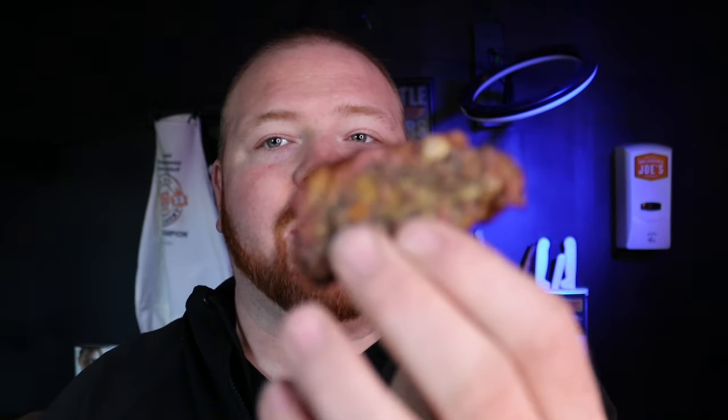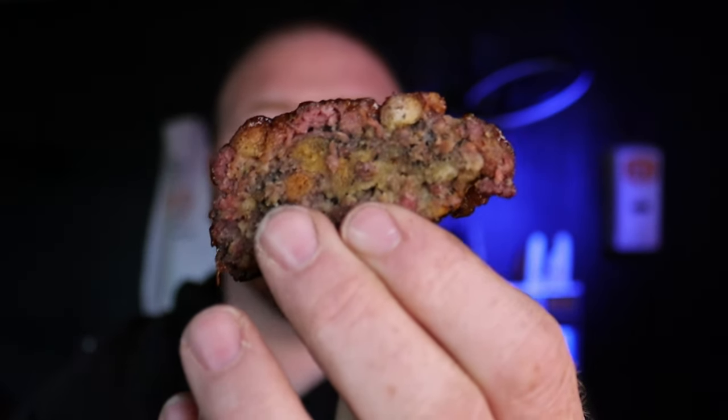All right guys, check it out — let's see if I get a good shot of it here. Look at that smoke ring on that sucker, on that meatloaf, and that nice glaze I got going on.